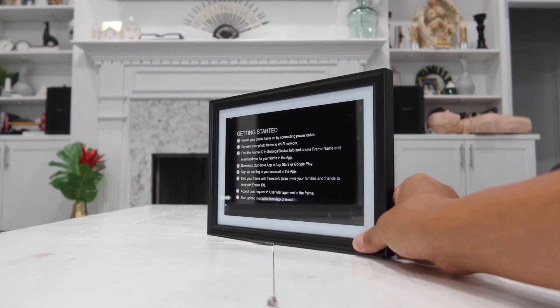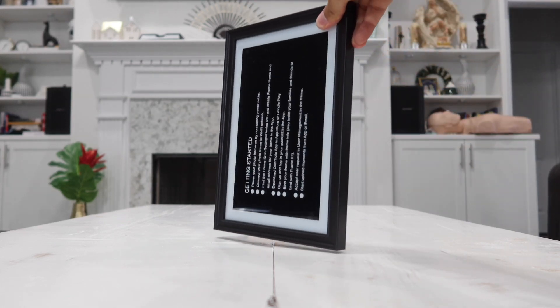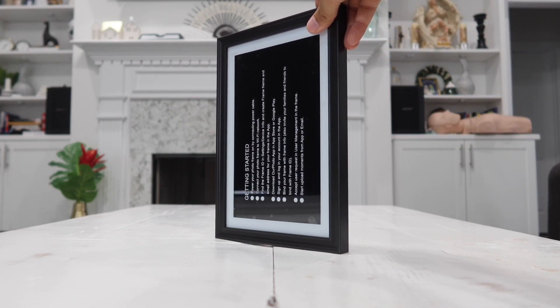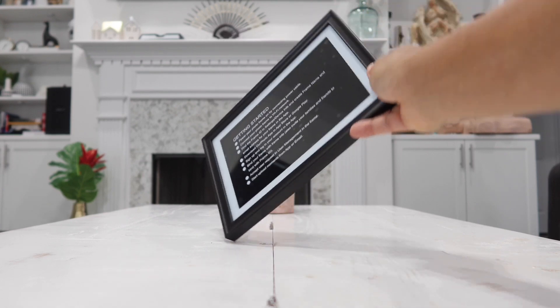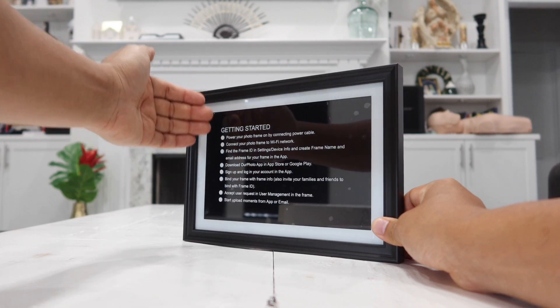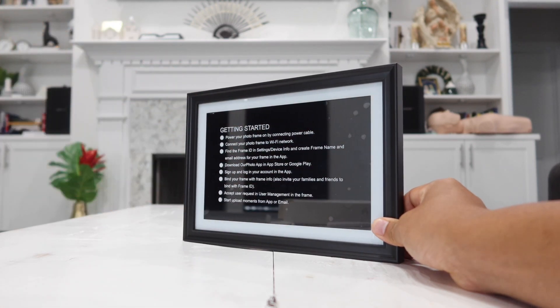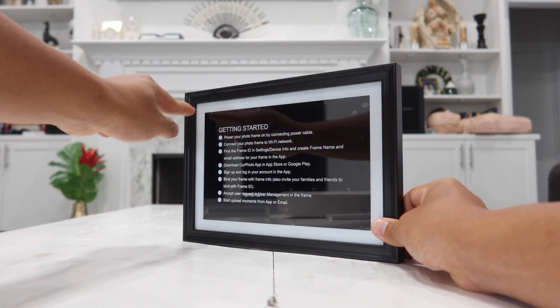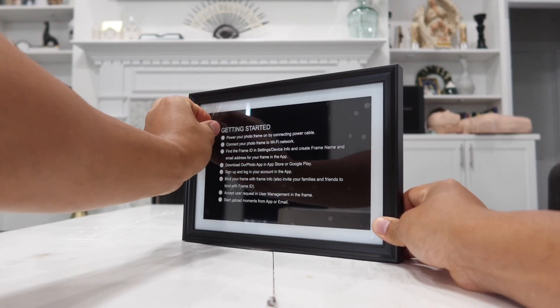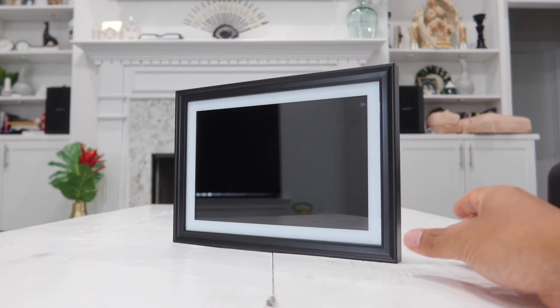The frame also supports auto-rotate, so whether you stand it in landscape or portrait mode, it will automatically rotate your video as well as your pictures. When you take it out of the box, you'll notice a sticker on the front with manual instructions for how to use the photo frame. I'll go ahead and remove this plastic sheet and show you how to set everything up — and look how clean and nice it is.